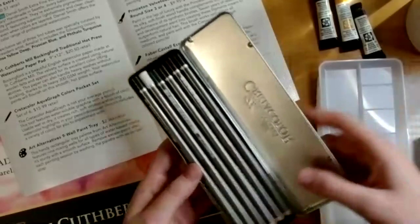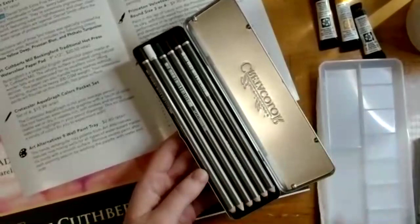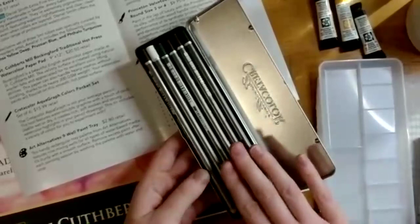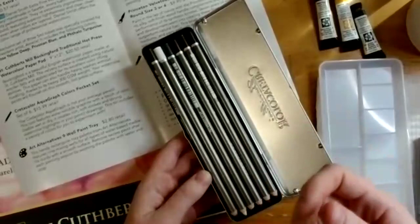Next is the Creta Color Aquagraph Colors Pocket Set — pretty cool water-soluble graphite that has color to it. They're not quite colored pencils; they're activated with water. You can draw with them like a pencil and then water will dissolve the pencil marks on the paper. They're also chromatic gray, meaning they have some color to them — you get the finish of a graphite pencil but with a touch of color.